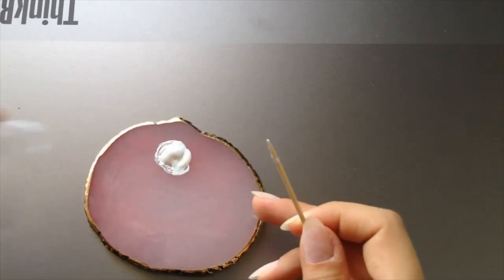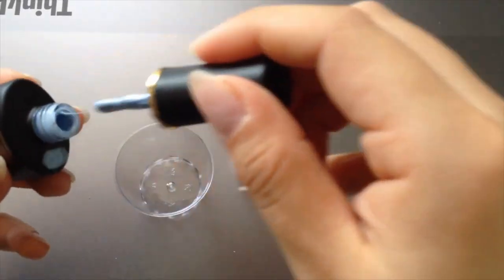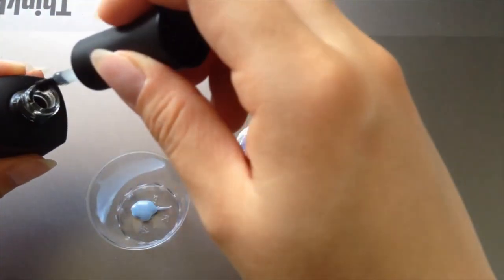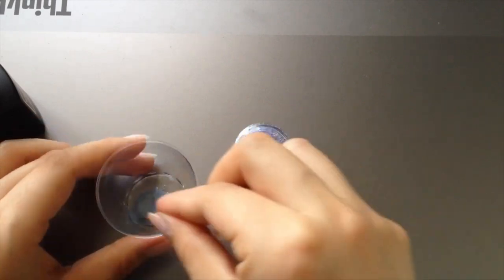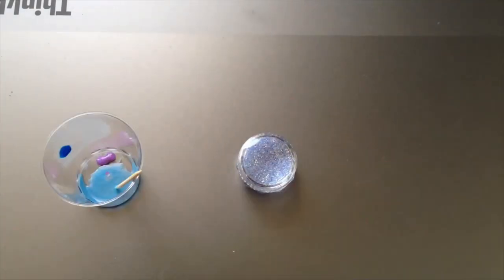I cover the mixture with a little cup so the dust doesn't get on top of it. Next, I'm mixing some transparent blue color. I'm not going to match the color with the reference picture — I'm going to match it with my glitter instead, so that it all looks tied together. Next time, instead of mixing it with a toothpick, I should use a silicone tip brush to mix it.